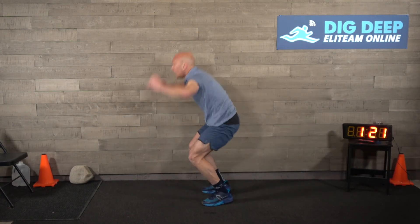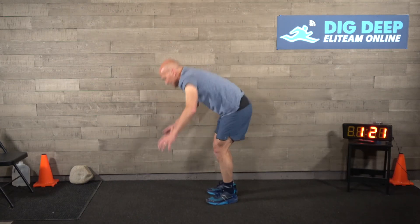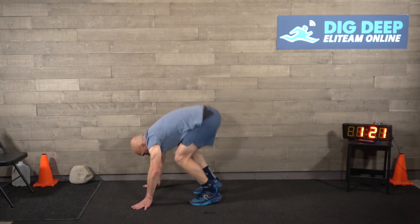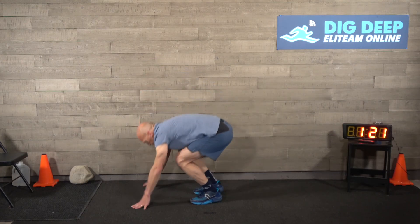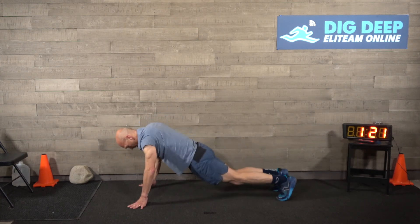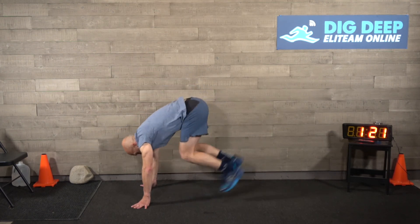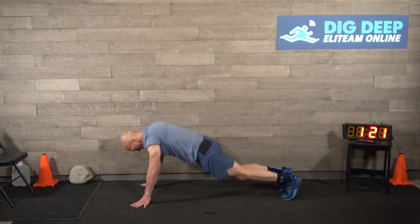Fifty-one, fifty-two - dig deep! This is great training right here. Three, four, five, five more, six, seven, eight, fifty-nine, sixty! Awesome. Congratulations - if you stuck with us, that's how you build grit, that's how you build resiliency, that's how you get mentally tough by pushing your limits. Get a drink, stretch out. We'll see you next week. Thank you!